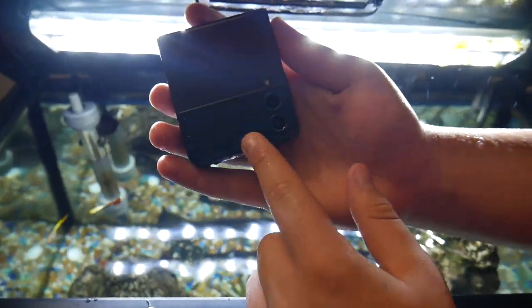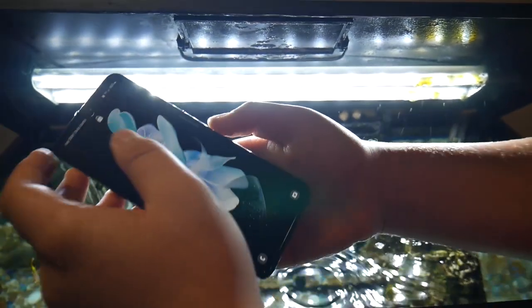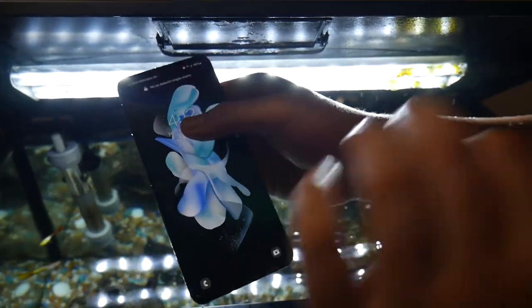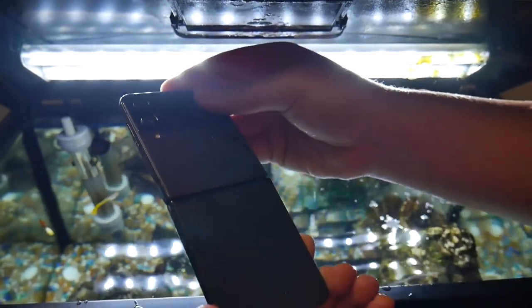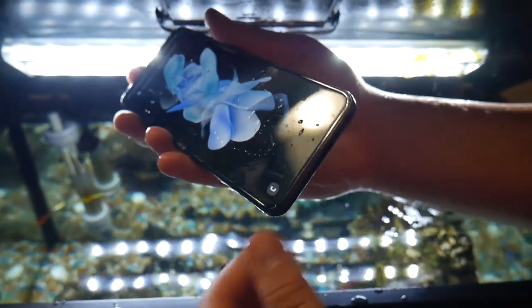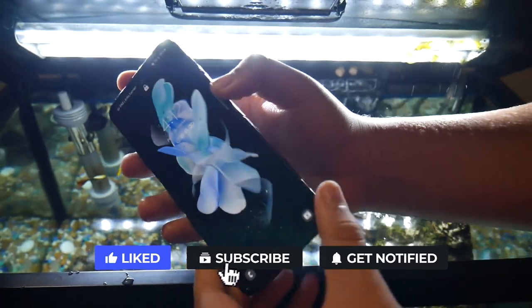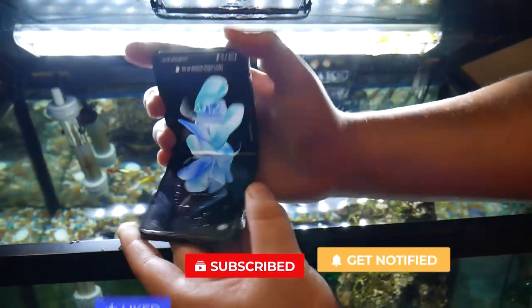This phone is really good — remember, IPX8 water rating. Make sure you guys subscribe. If this phone breaks I'll leave a pinned comment down below saying it broke after about 20 minutes. If there's no comment down there, the phone survived and is still doing very well. Hope you guys enjoyed this video — leave a like, subscribe, and I'll see you guys in the next one. Peace out.